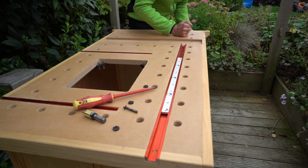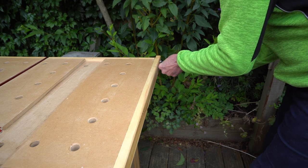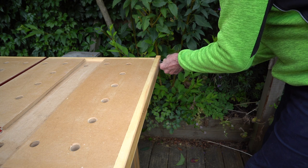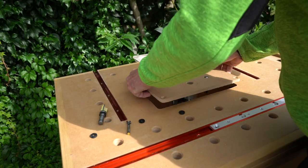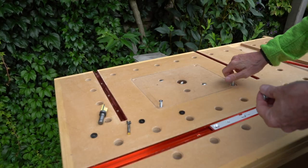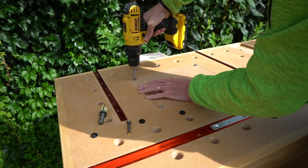Firstly I need to get the workbench set up for cutting and routering by installing the two modules I made in earlier videos. This tail end module supports my track saw and rail and also provides a sacrificial insert for cutting against, and this infill router plate supports my Triton router.